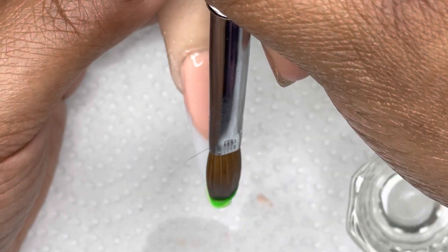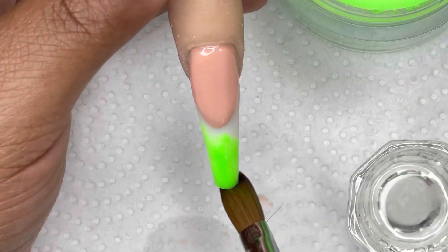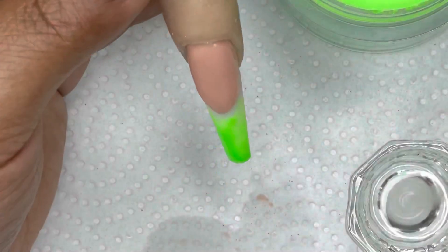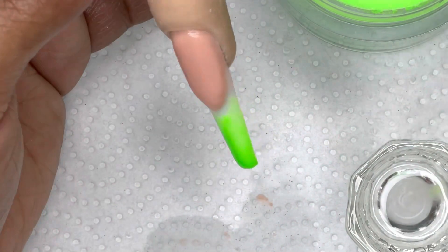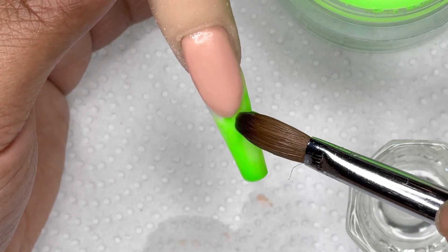For my marble tip, I'm using a dip powder called Go Getter from Double Dip Nails. I'll make sure I leave the link in the description box. I also have a 25% off coupon for them, so if you use the code MILA B you will save some coins.